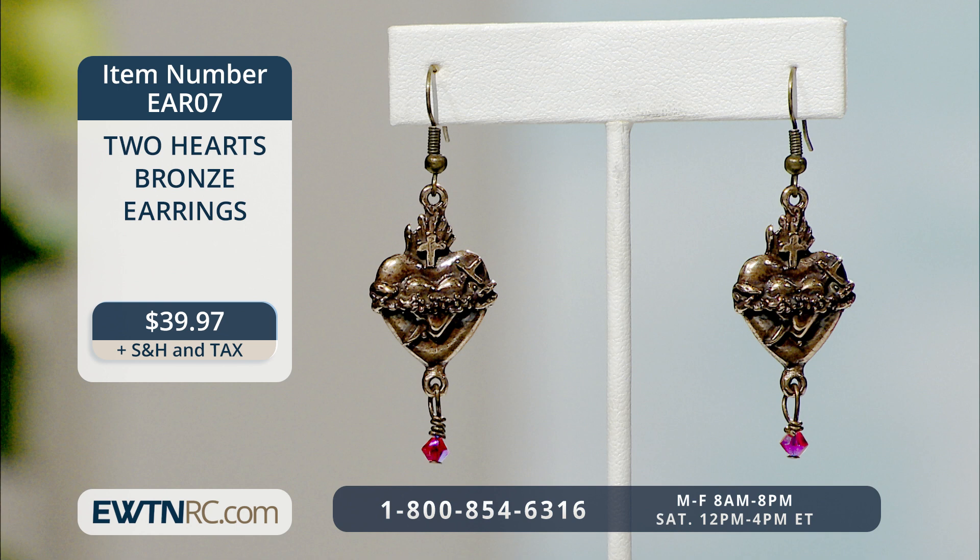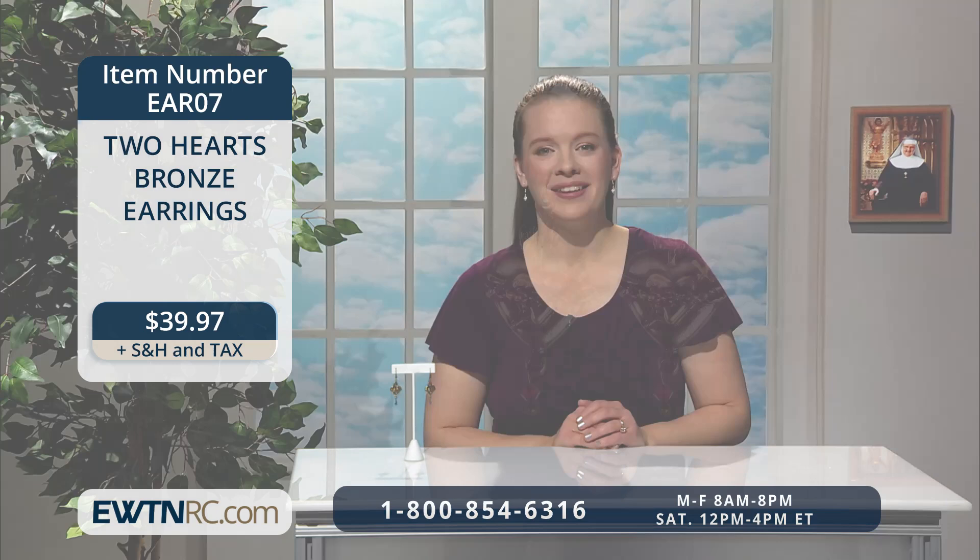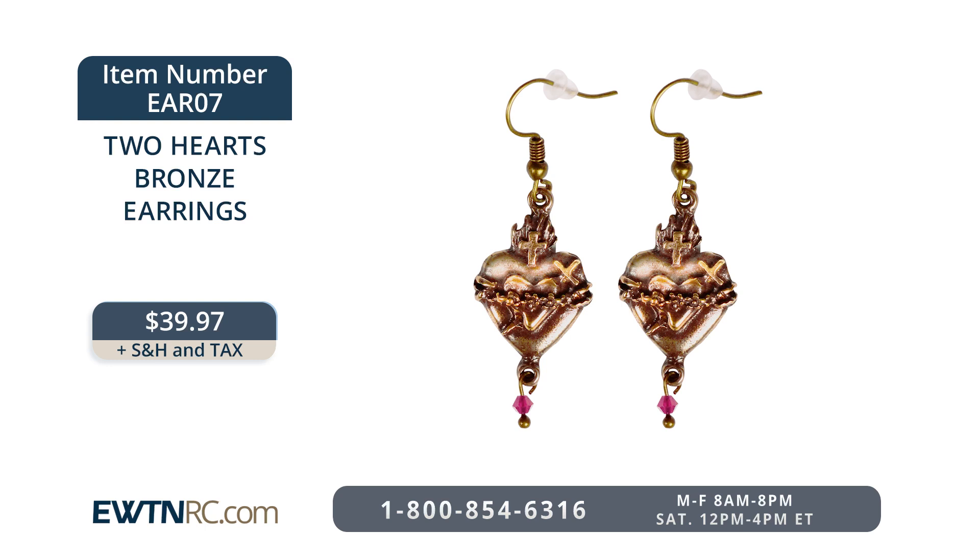We also have this pair of two hearts bronze earrings that you might like. These earrings feature the Sacred Heart of Jesus behind the Immaculate Heart of Mary. A 4-millimeter red crystal dangles from the bottom of each heart. The bronze hearts are cast in the USA and each measure three-quarters of an inch by one inch. The total drop of each earring is two and three-sixteenths of an inch. The bronze-plated fishhooks are hypoallergenic and come with stoppers. The two hearts bronze earrings are item number EAR07 for $39.97.